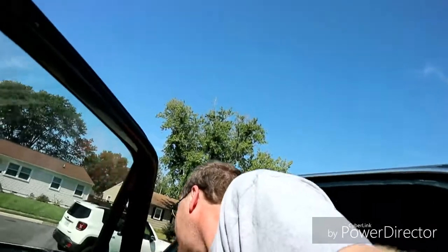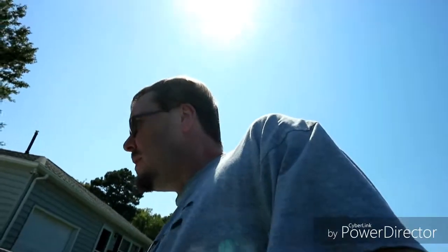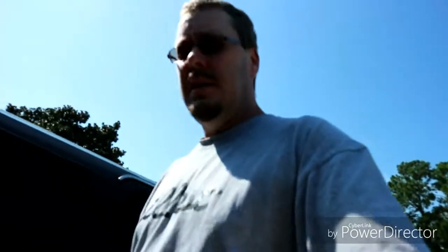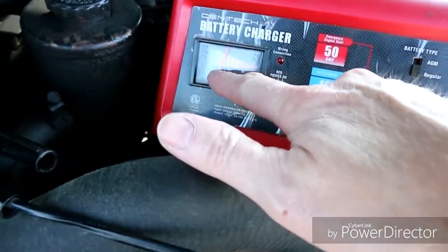First thing we're going to do is put a battery charger on it — if I can get the dang door unlocked. Because I know the battery is maybe a little bit low; it's been sitting for a little bit. Let's get that going. I need to check that compressor and it's just going to be easier with a full battery, running on the battery charger so I don't kill it. It ain't but so low — it's like at 75%. So that's a good thing.